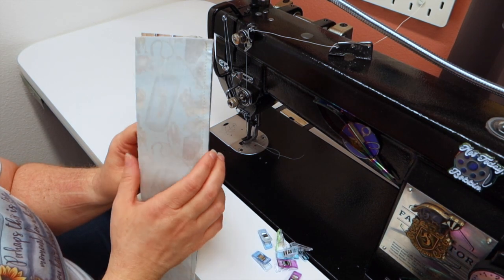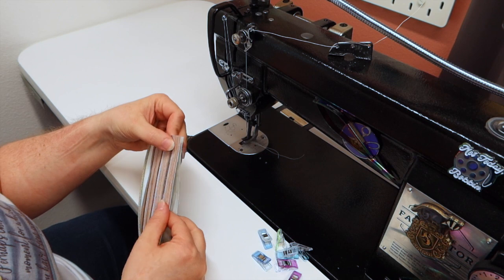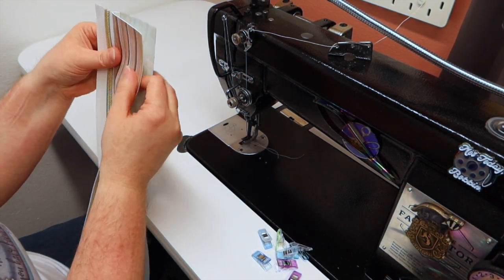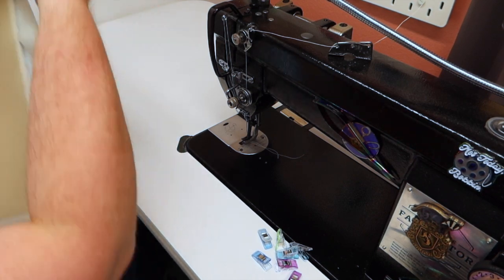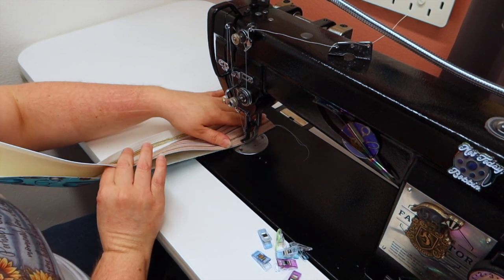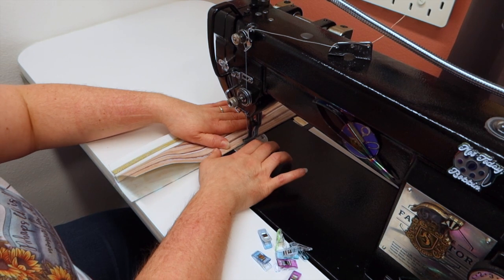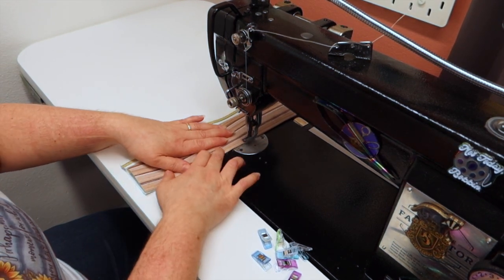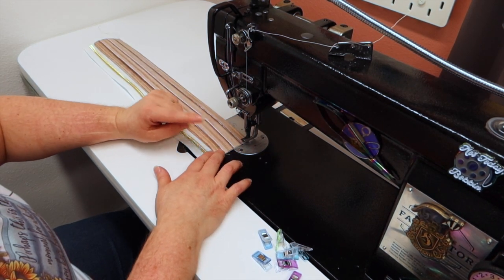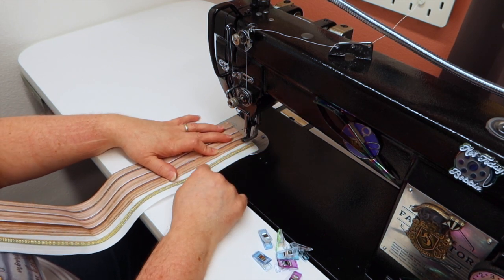Once you get all the layers sewn together, take your lining fabric and outside fabric and clip them together. Put your stitch length back to four and baste stitch the sides together — it makes everything so much easier for the next couple of steps if the top fabric and lining fabric are basted together. With the needle down, pivot, come back to the front, and top stitch where the zipper is.